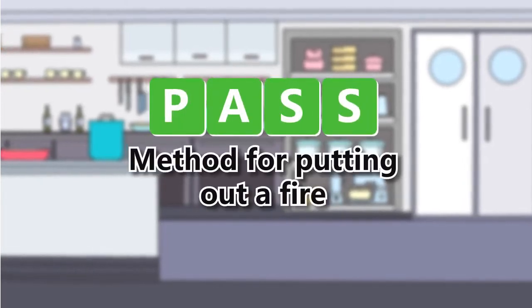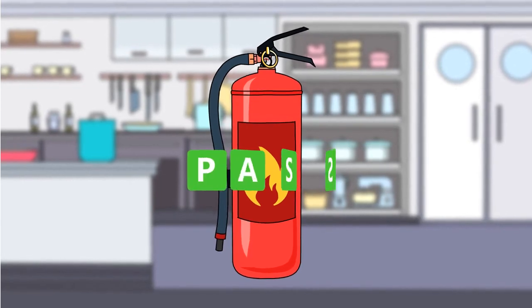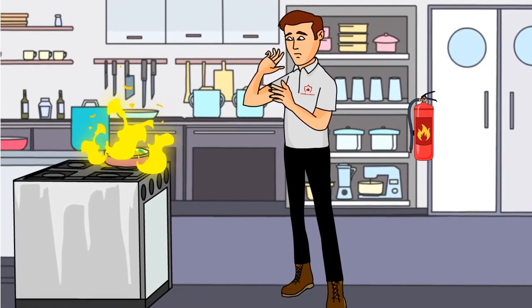In this video we'll teach you how to properly use a fire extinguisher using the PASS method. When fire strikes at your workplace, be sure to follow these three steps.